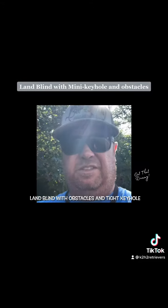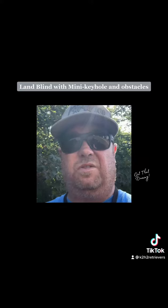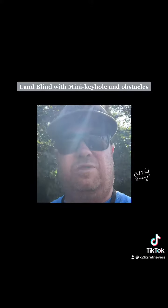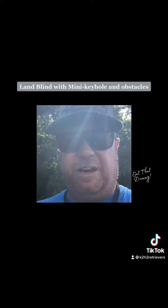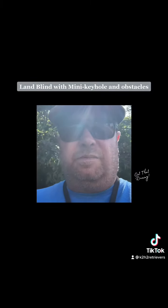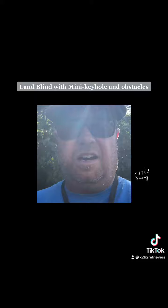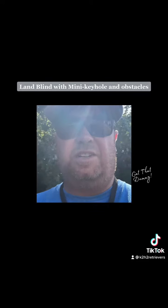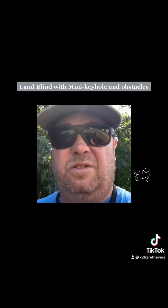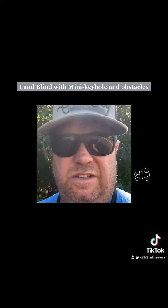Hey everyone, this is Jason from k2h2, just outside with my dogs getting ready to do a blind. This is in our normal training field right across the street from my house, common area. I'm getting ready to run this blind using this row of bushes right in front of me — almost like a mini keyhole, but also as an obstacle. The line to the blind is right through these two bushes.